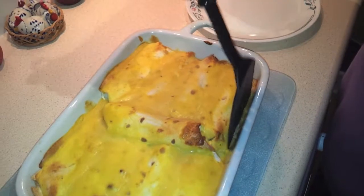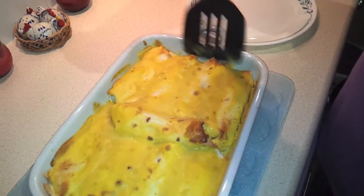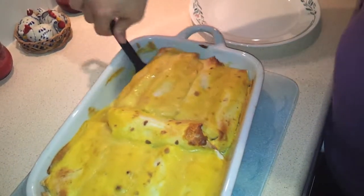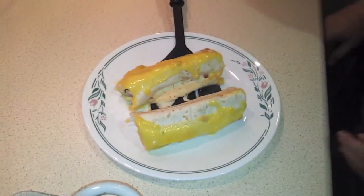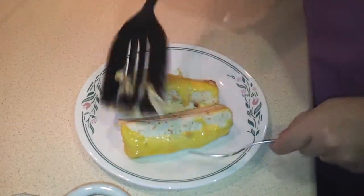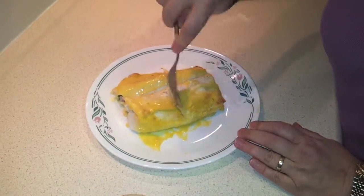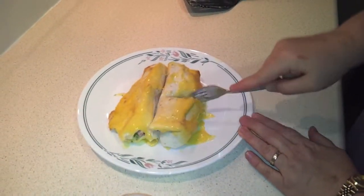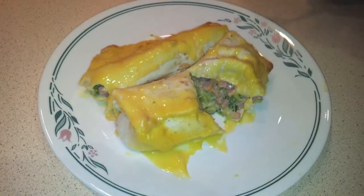All you have to do is just loosen them from the sides a bit. Let's see if we can get two at once here. Just cut into one of them so you can kind of see the inside — all your ham and very cheesy broccoli. Enjoy!